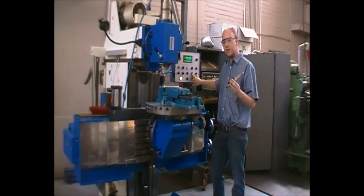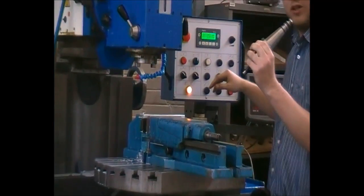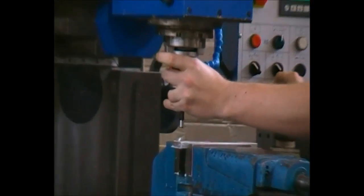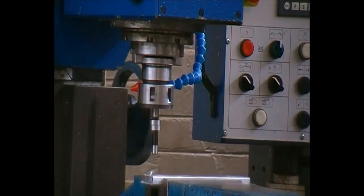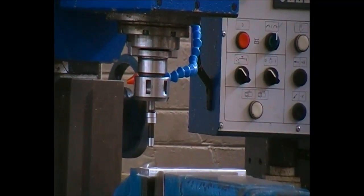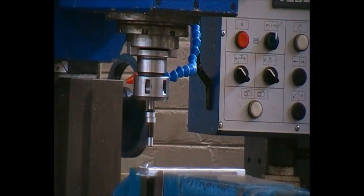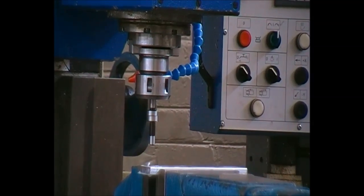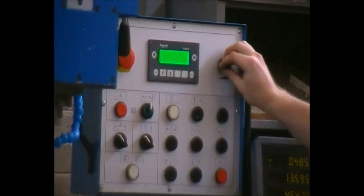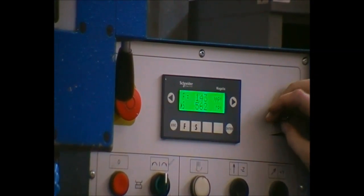Now we will insert an edge finder, also called a wobbler, to determine the centre of the part. Please note very importantly — the wobbler may not be used at any RPM higher than 500 revolutions per minute as this will destroy it immediately. Please set your speed to below 500, in the vicinity of about 400 RPM.